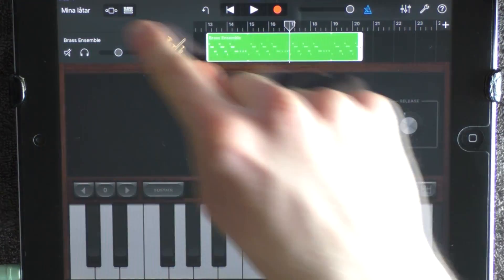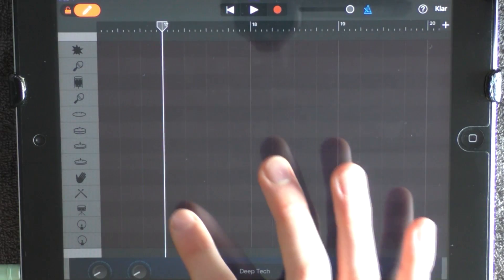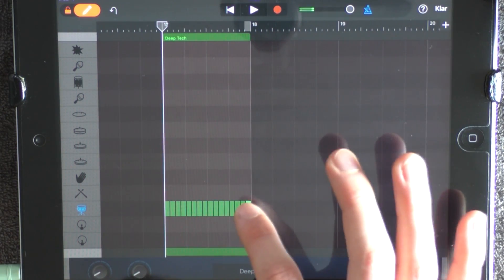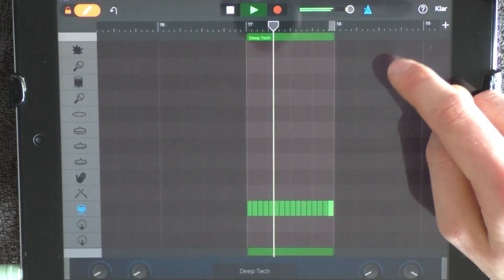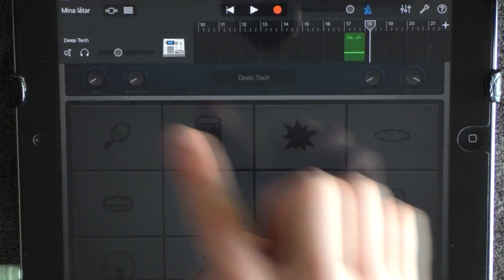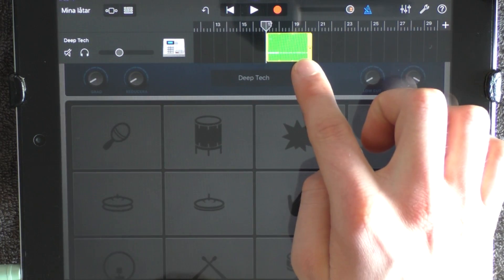And at 17, you want to add a drum. Choose Deep Tech. Go into the edit mode and lay snares like this. Have the volume in the middle and loop this. And you want to remove it to between 20 and 21. You want to have this on a little bit lower volume.